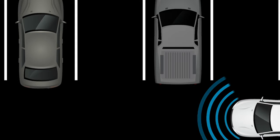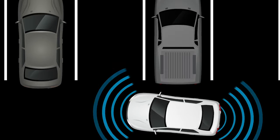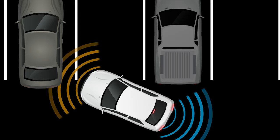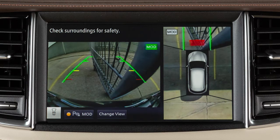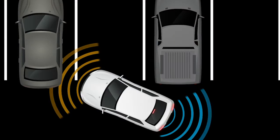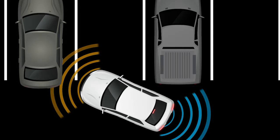The front and rear sonar system and camera aiding sonar help detect obstacles in front of, on the corners, and behind the vehicle. If an obstacle is detected, the sonar system sounds a tone and an indicator appears in the center display. As you move closer to the obstacle, the indicator color changes from green to yellow and then to red as the tone rate increases until it sounds continuously. If the obstacle is detected only by the corner sensor and the distance doesn't change, the tone will stop after approximately three seconds.